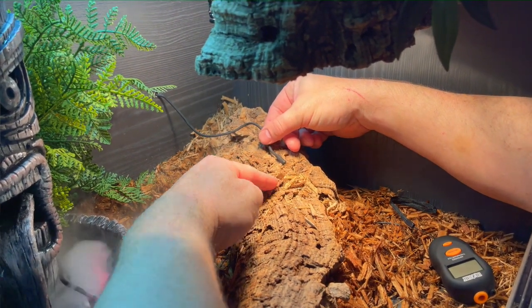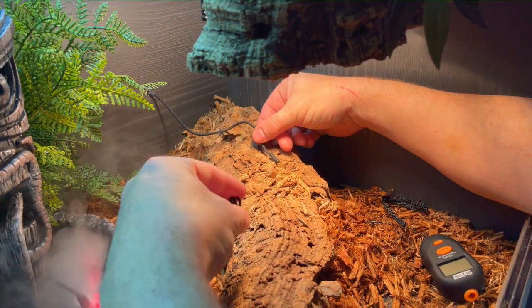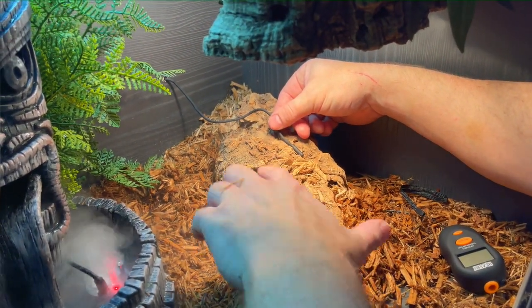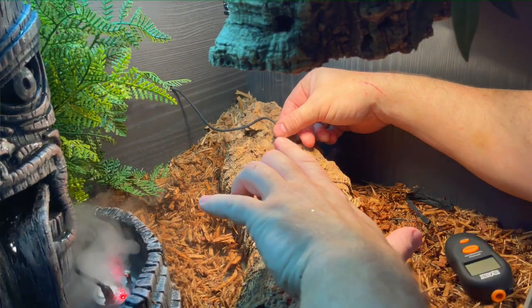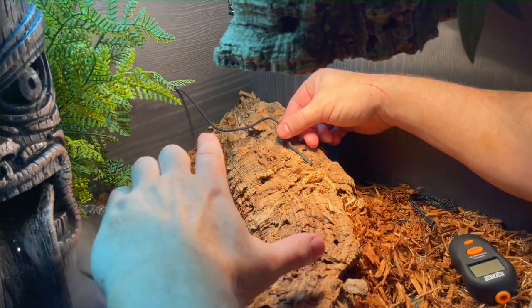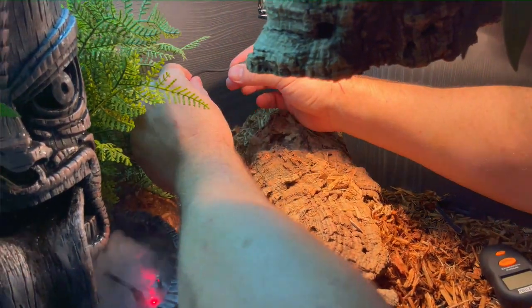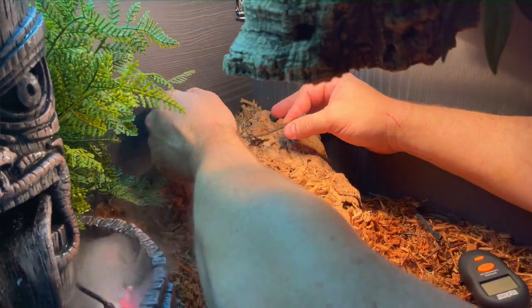So you're always going to have a difference from the actual basking spot to the probe's actual location. This setup is what we'd use for a terrestrial species. For something like a bearded dragon, which is more semi-arboreal, it's going to actually climb up, so the probe placement would sit higher rather than lower where it rests. We just need to be sensible when we think about the animal.